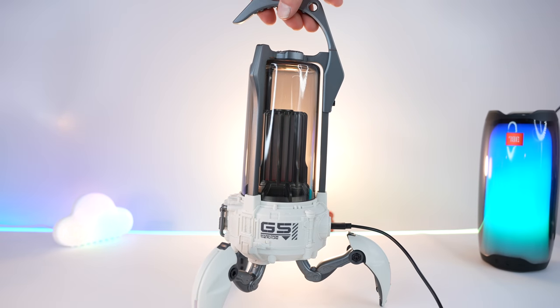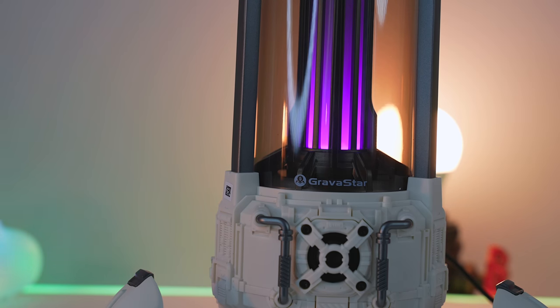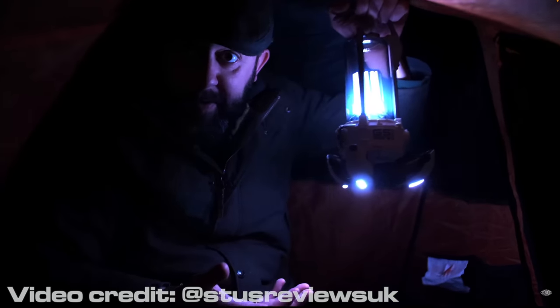Which I reacted to as any fully grown adult would. The lights aren't super bright, and I think they're probably more decorative than anything. But my mate Stu from Stu's Reviews did pitch a tent, and was able to use the attachable carry handle to utilise it as an ambience light for camping.